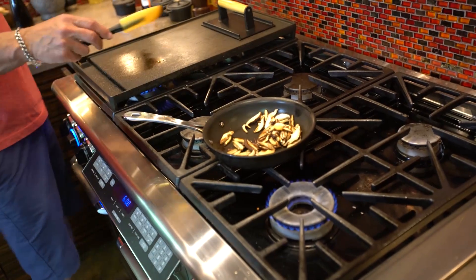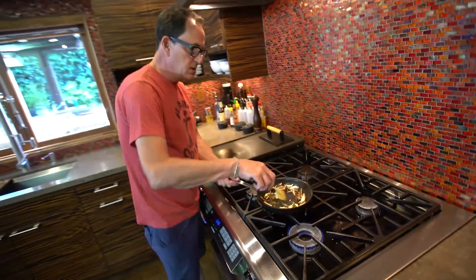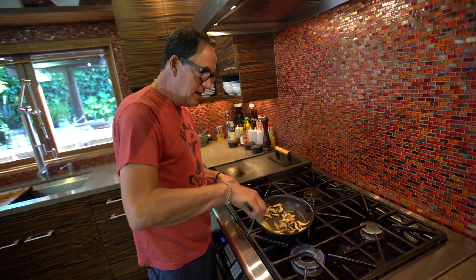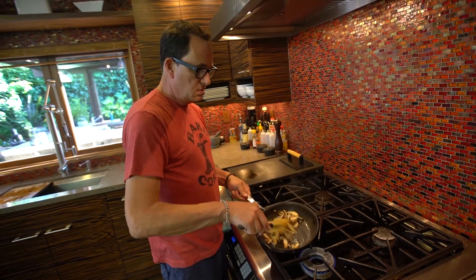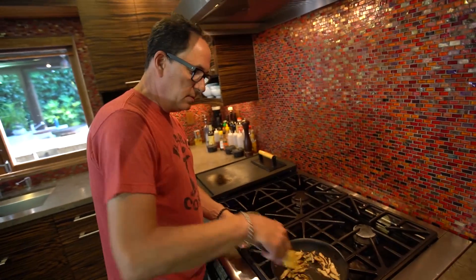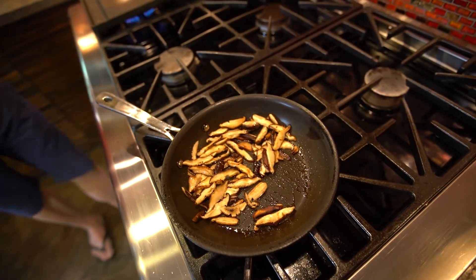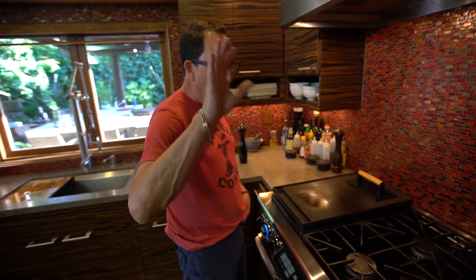These are shiitake mushrooms. Max is on an extremely tight deadline today so we must cooperate by having everything nearly finished. I think what the show needs is editing — show mushrooms raw, show them cut, show them in the pan. But that's an age-old argument about what this format is actually teaching anybody.